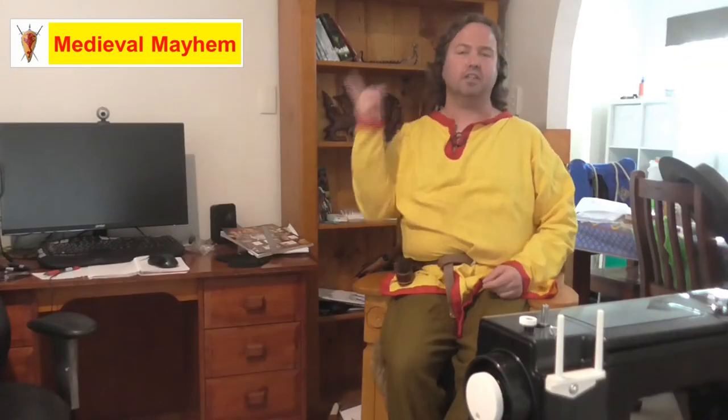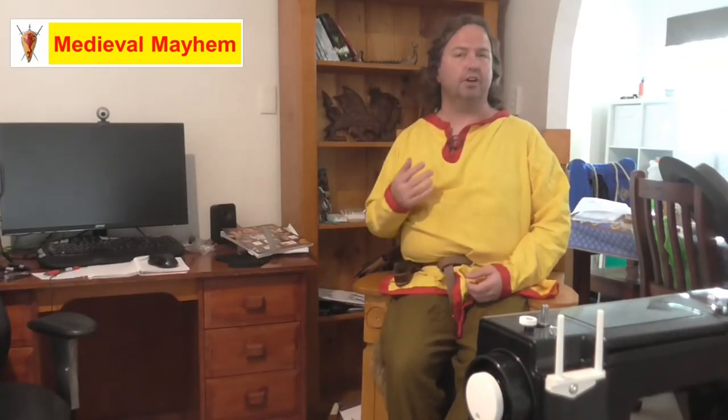G'day everyone, my name is Ben and welcome to Medieval Mayhem. On this channel you'll find lots of videos into the whole medieval period, reviews of other people's gear, crafting videos for making your own costumes, DIY videos for making your own furniture, how-to videos for all sorts of medieval camping, and analysis of historical events — what happened, who were the key players, and why did things turn out the way they did.